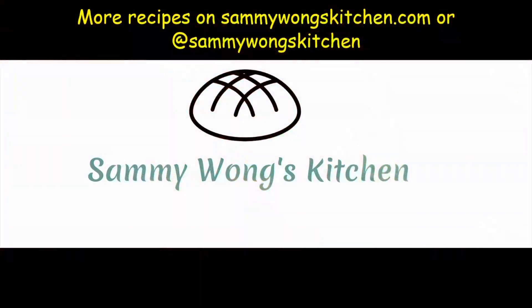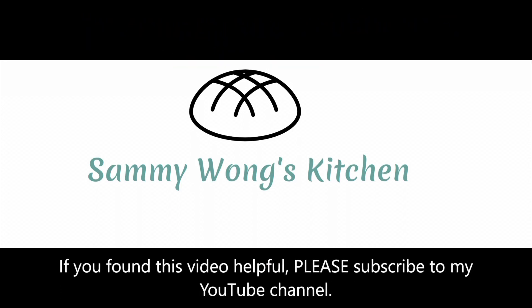More recipes can be found on sammywongskitchen.com or on social media. If you found this video helpful, please subscribe to my YouTube channel.